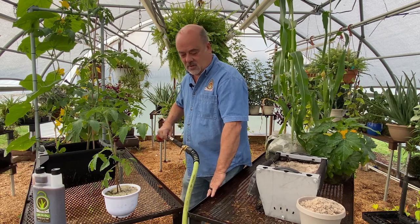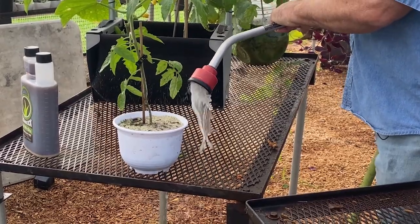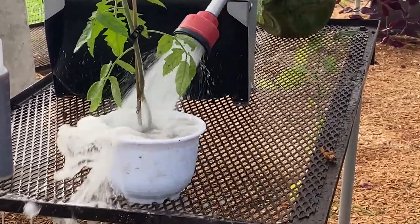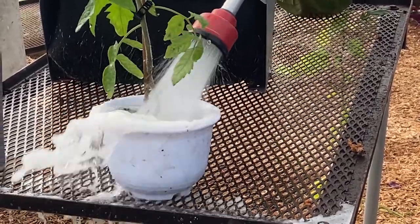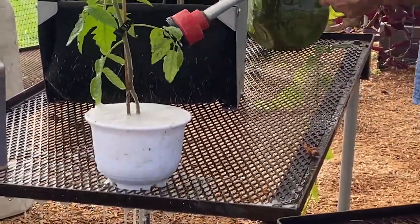I'm literally just going to take a garden hose and wash the sand out and see what happens. Then we're going to transplant into this one over here where I've got it set up to go again. So let's take a look.